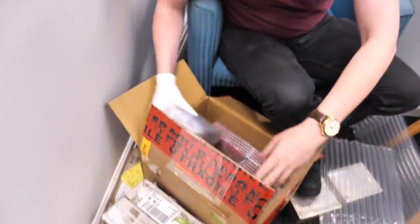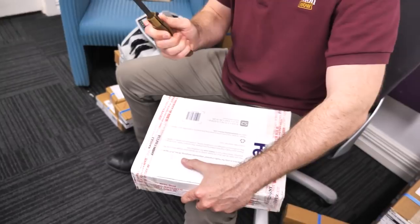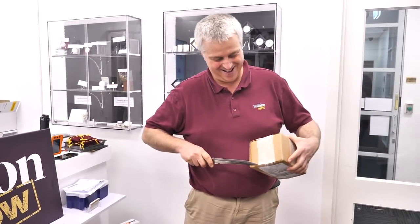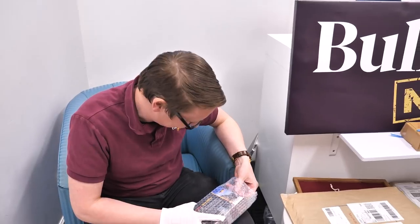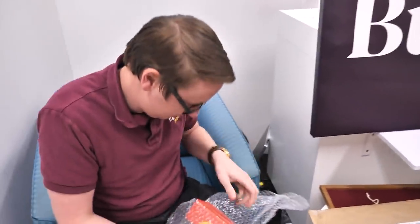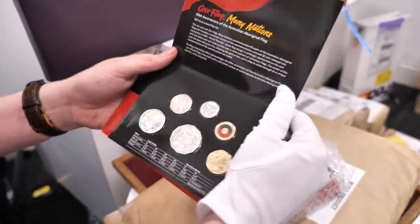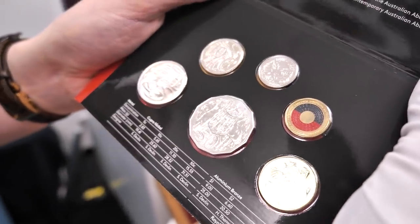Oh look at this — what is it? It's a little coin shop item. Get a look in — a nice colored two dollar coin. Beautiful! This is the 2021 mint set from the Royal Australian Mint with the colored two dollar coin featuring the indigenous flag. It's an incredibly popular set — I think it's the first time they've done a colored two dollar coin in the mint set.